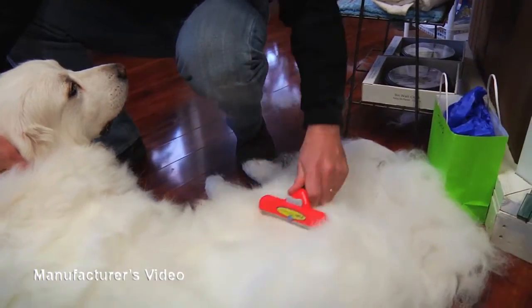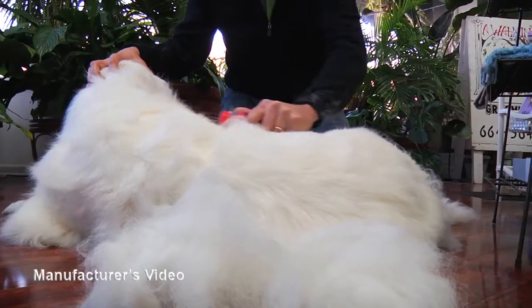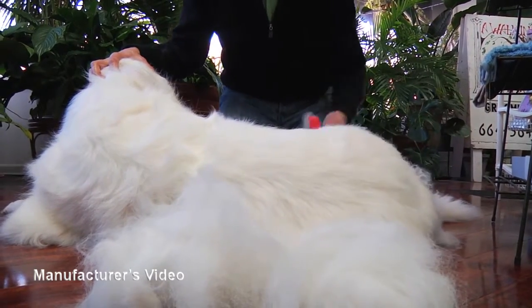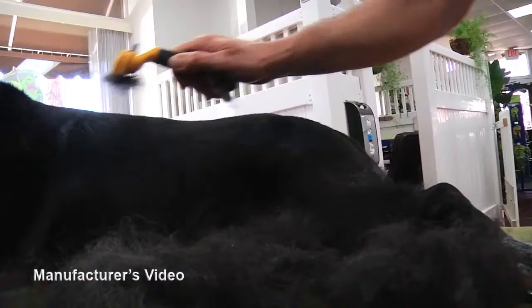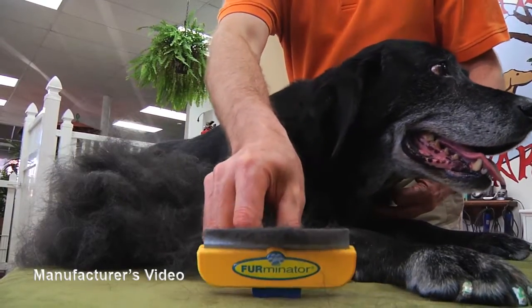With short, gentle strokes, the patented de-shedding edge reaches deep under your pet's top coat to remove loose hair and undercoat without cutting live hair or injuring the skin. The Furminator de-shedding tool will leave your pet happy and reduce shedding up to 90%.